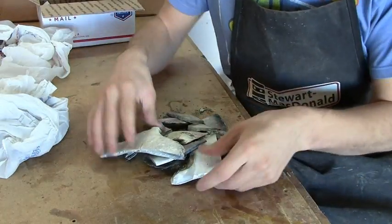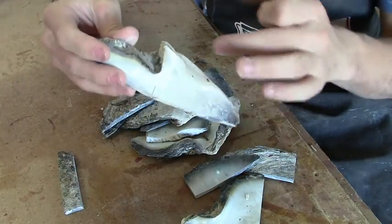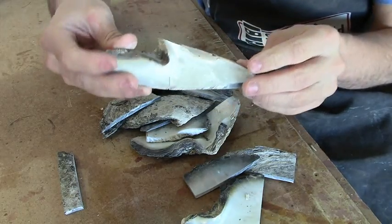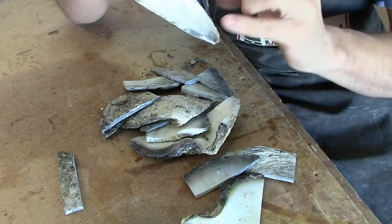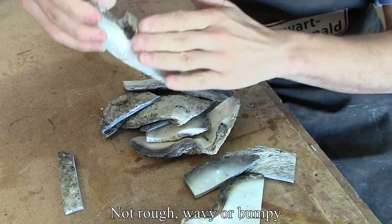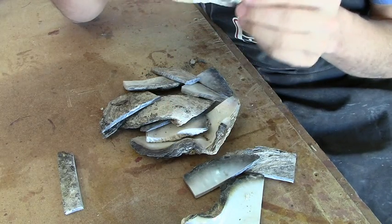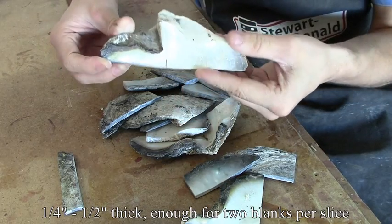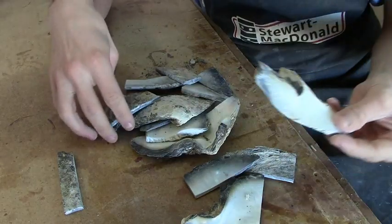We'll look at the black lip first. This is the type of stuff that you get. Around the hinge part is usually where you get a really good figure because it's really wavy. You can feel the piece, and if it feels rough, if you machine that down flat, you'll get a good figure from the naturally wavy parts. These are pretty thick. This one's probably one of the better pieces of all.